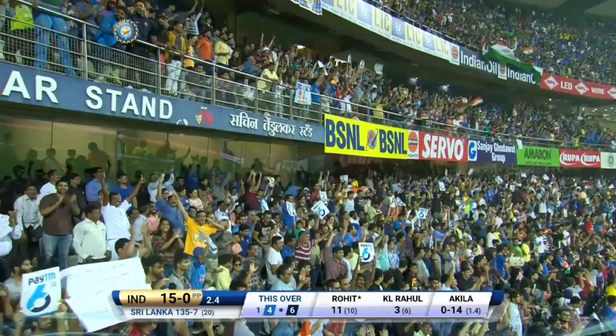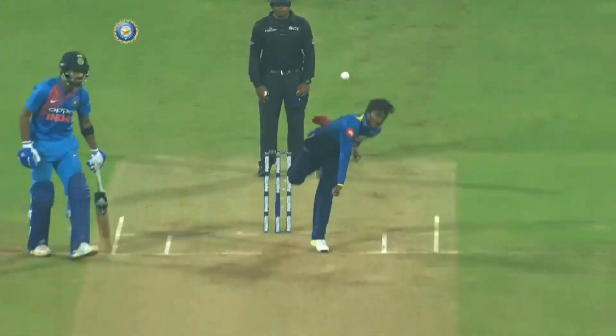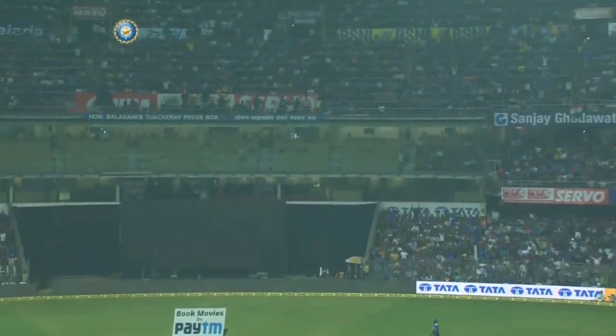65 sixes for the year. I think that's the most number of sixes hit in a calendar year across all formats by any batsman.